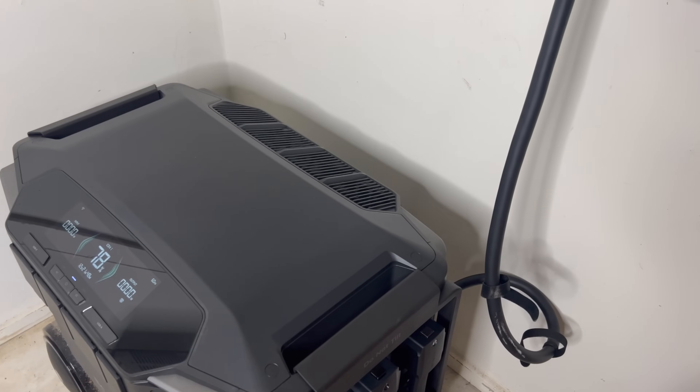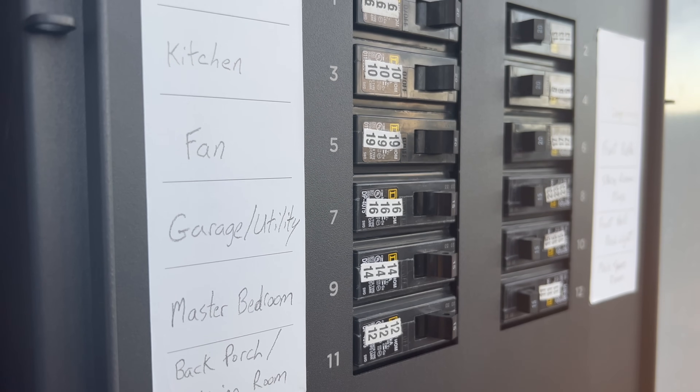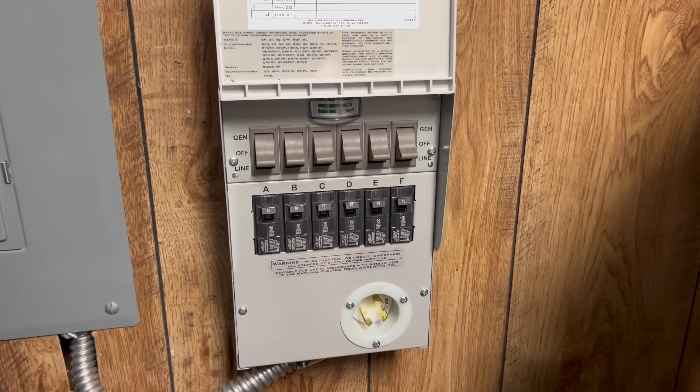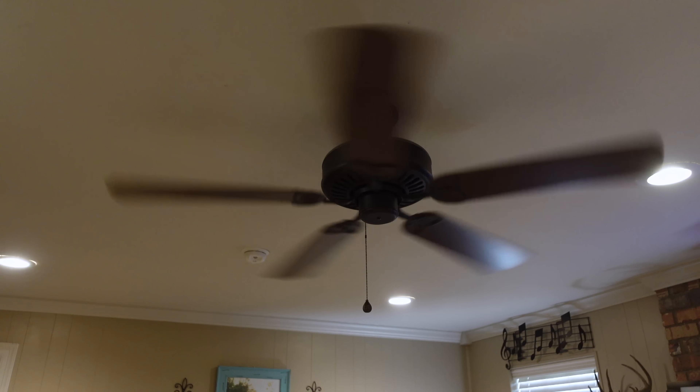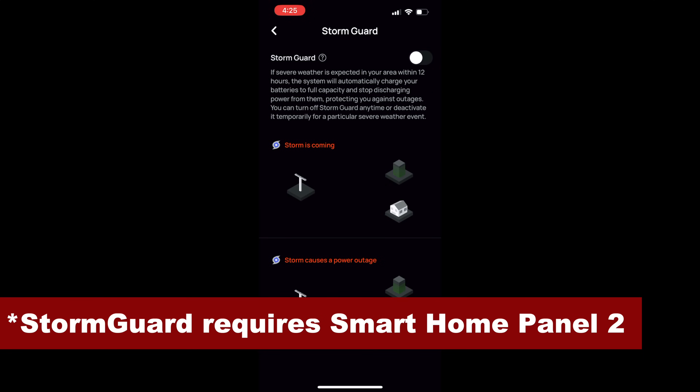If you're wanting to run your house off the Delta Pro 3, the Smart Home Panel 2 is a great way to do that. I've been using the Smart Home Panel 2 with the Delta Pro Ultra for several months now without any real issues. It acts as a sub-panel that can handle up to 12 individual circuits, which is a lot better than the six that you find on a lot of standard transfer switches. During normal times, power will come through the grid into the Smart Home Panel 2 and into the rest of your house, but if you lose power, it'll automatically switch over to the Delta Pro 3. This is a lot more convenient than having to hook something up whenever you lose power, and it could also prevent food spoilage if you're away from home when the power goes out. There's also a feature called Storm Guard that'll automatically charge up the Delta Pro 3 if severe weather is headed your way, and this can be turned on using the EcoFlow app.